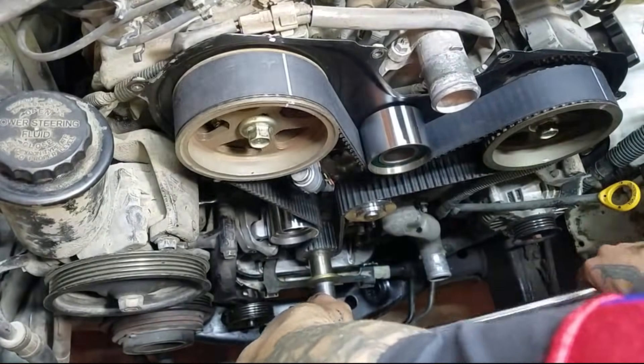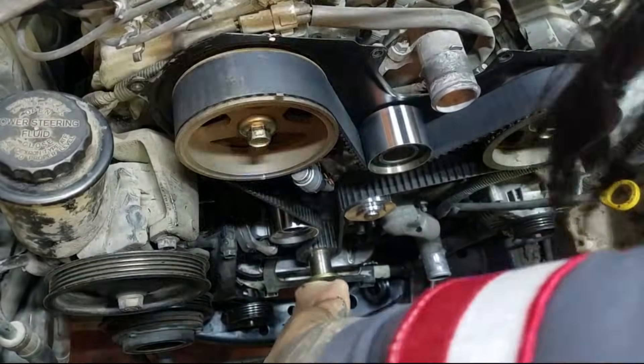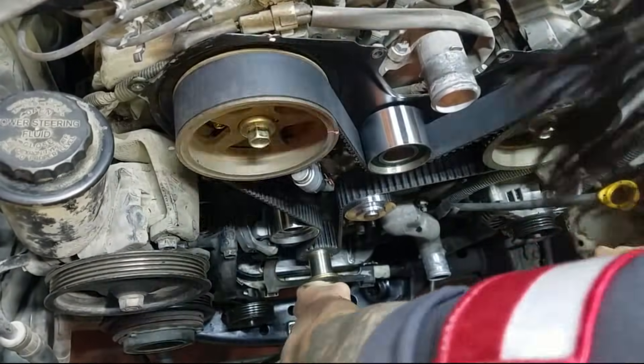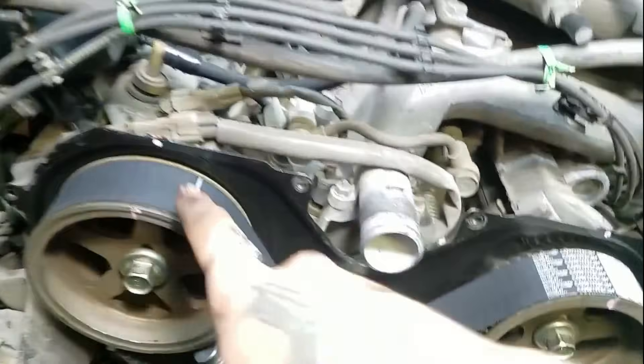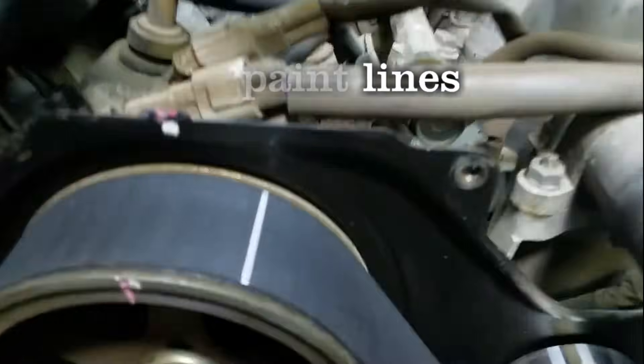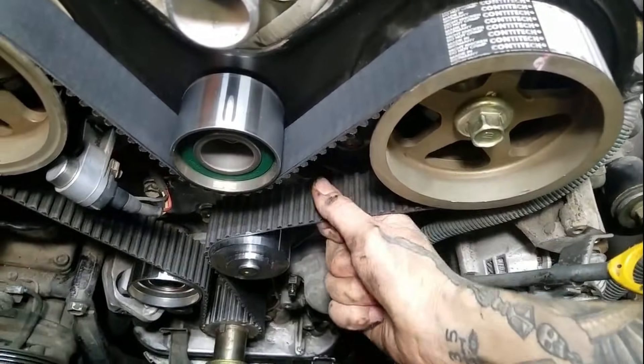I'm going to do two full revolutions. Now that I've turned it over literally about 20 times, let's see how our timing marks did. I'm going to double check. Your lines are never going to line up again at that exact position so don't worry about that. Looks good — and my tension, I must say, is good.